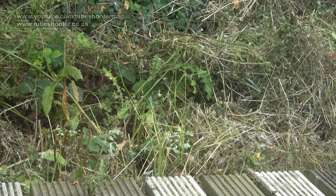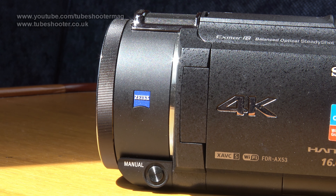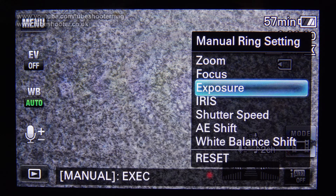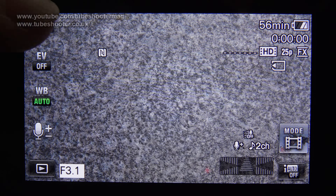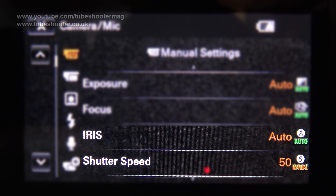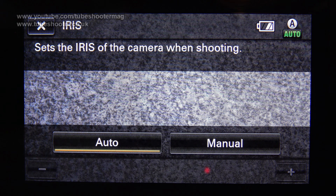Auto focus is fine for 90% of uses, but the camcorder retains the control ring at the front which can be used for manual focus if preferred. This ring can also be toggled to control iris, shutter and overall exposure. Be aware though that Sony cripples this camcorder such that only iris or shutter can be in manual mode at any time — the other switches itself to auto, so you're not really in control at all.